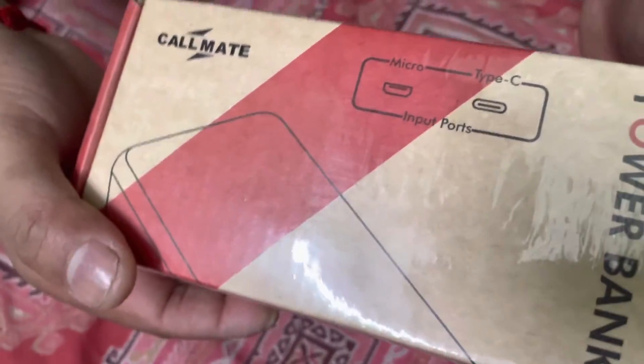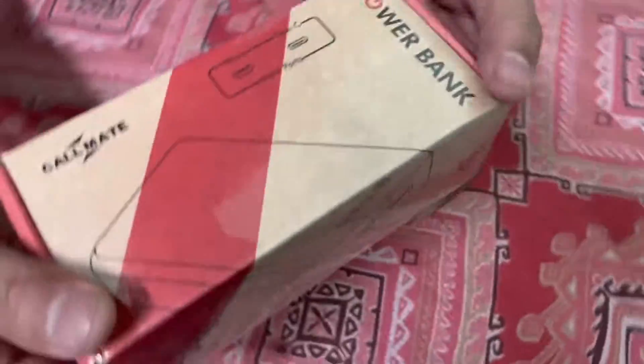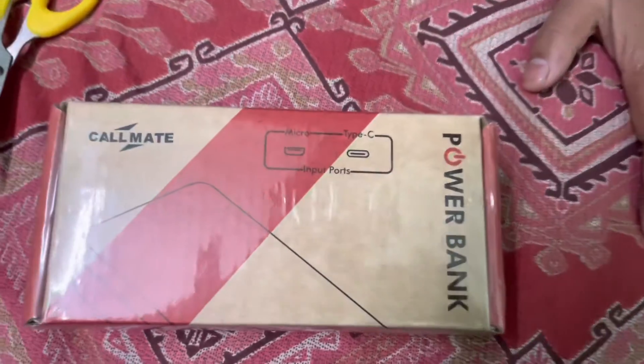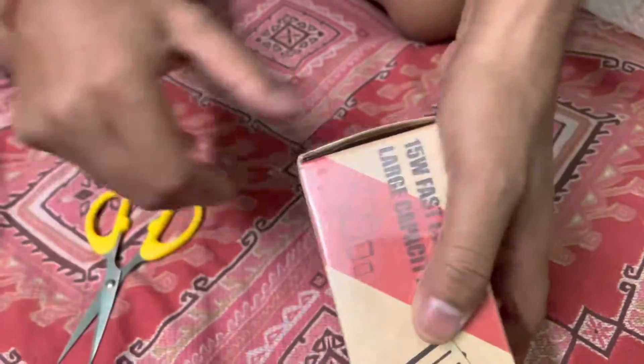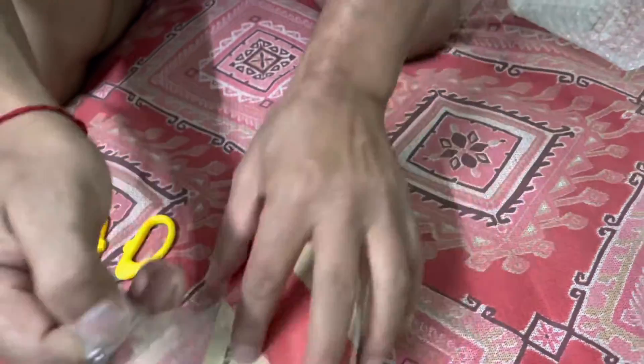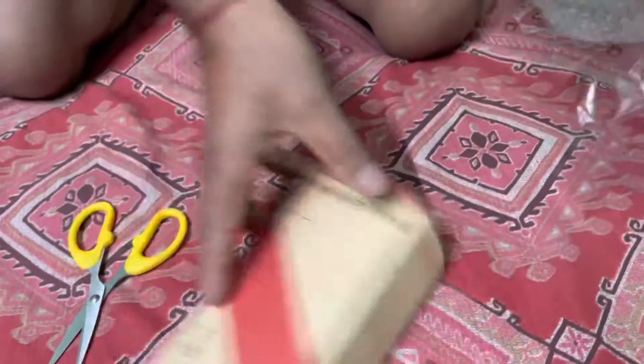This is a power bank. This is the power bank that is very difficult to find. Please check the power bank — it is called the Callmate company power bank.